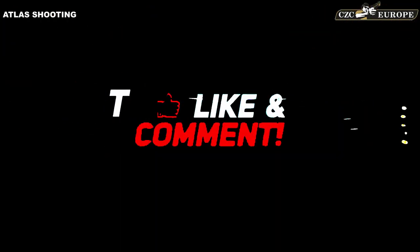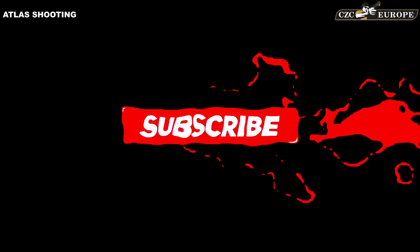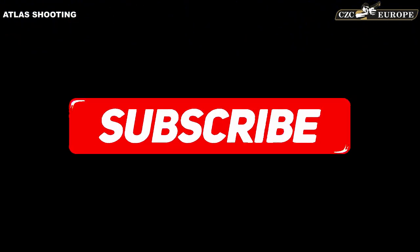Thank you guys for watching. Please leave a comment below, ask your questions, and subscribe. Like the video — see you next time when there's more news from Atlas Shooting and CZC Europe.